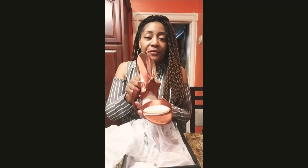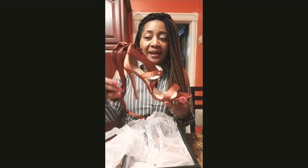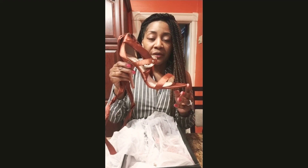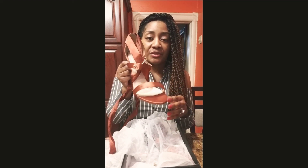I purchased her from NastyGal.com. She's 40% off right now — regular price is $40, she's $24.